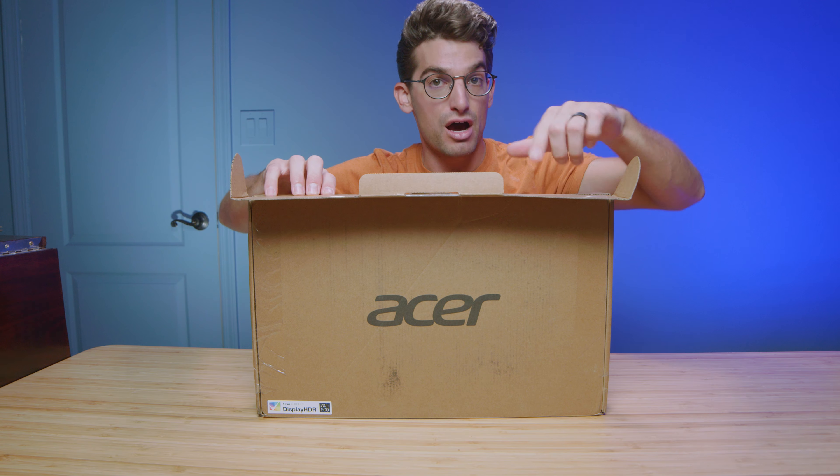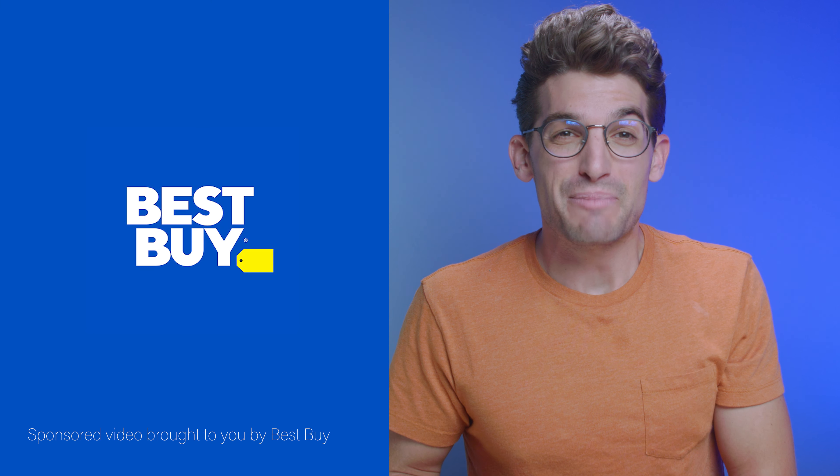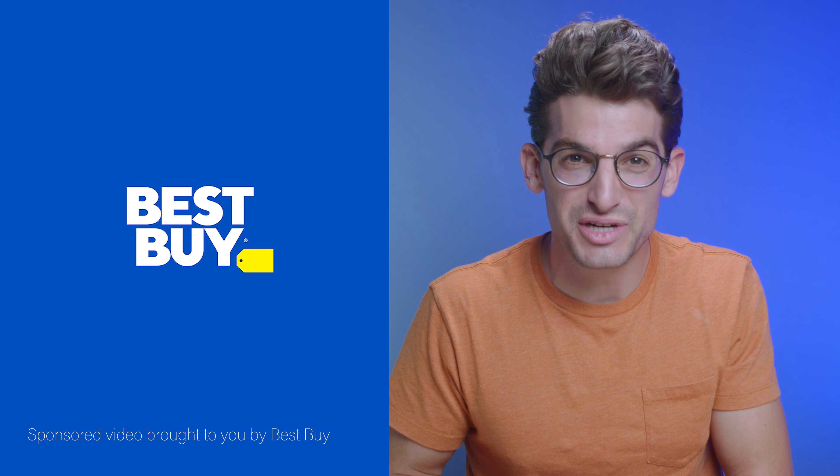I'm really interested in this model for a number of different use cases as I've already stated. I want to thank Best Buy for sponsoring this video and making it possible for me to create in-depth laptop reviews for creators.